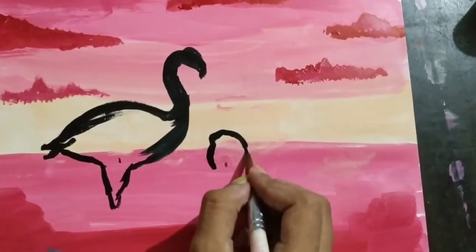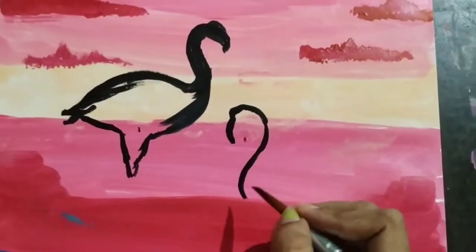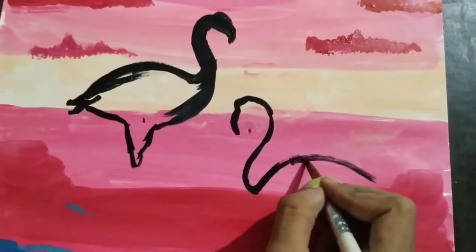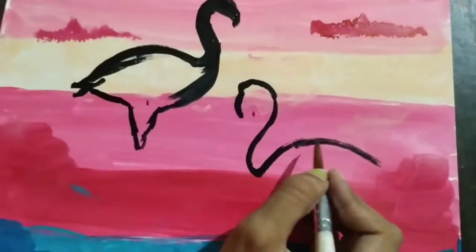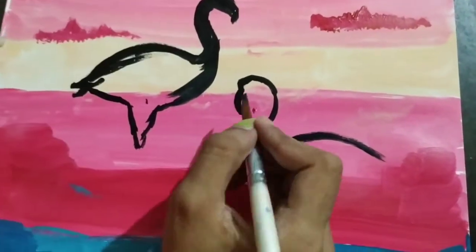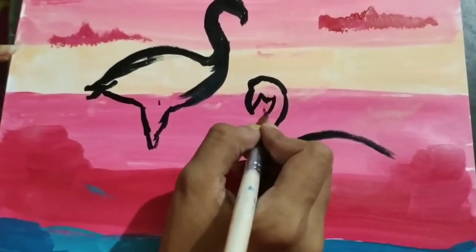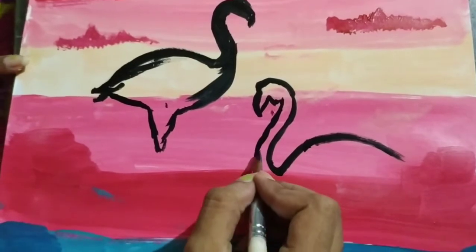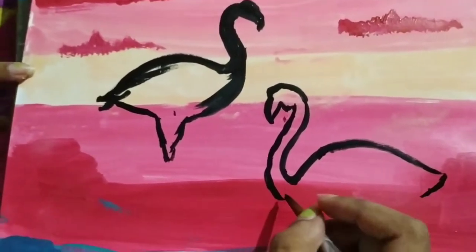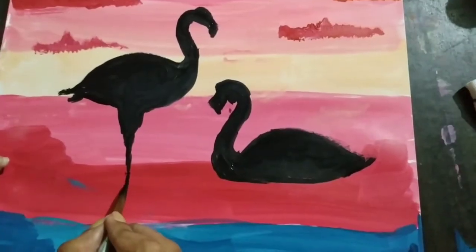Draw the second flamingo in the same way but in the opposite direction. Once I am done with the figures, fill them in properly.